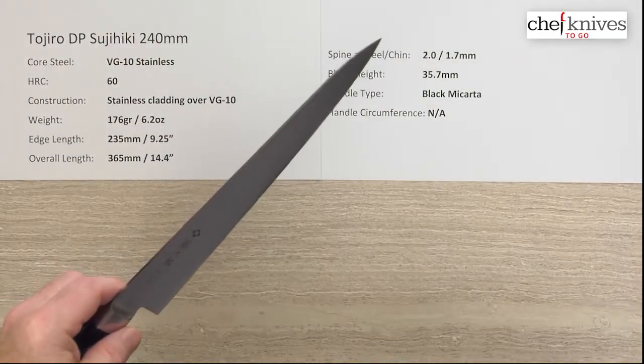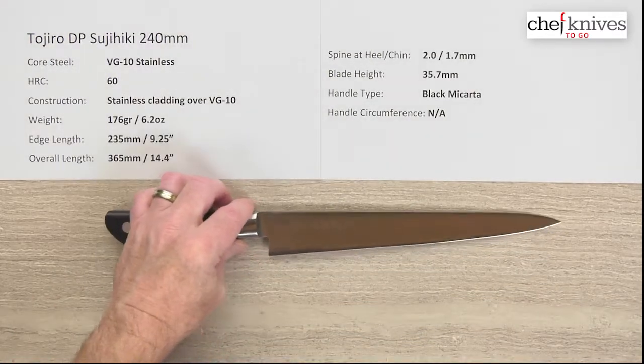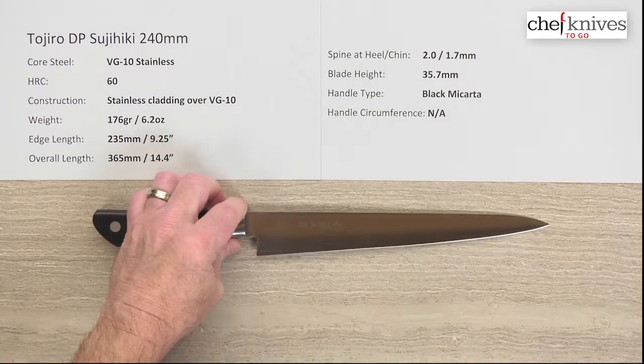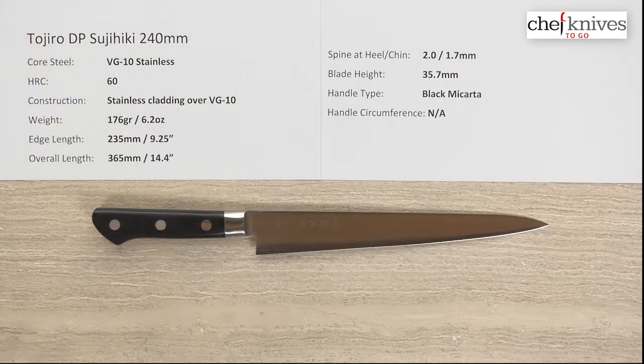So just another good option in this line of knives. It has quite a few varieties of sizes, shapes, and purposes across the different blades. This is the Tojiro DP Sujihiki 240 millimeter knife — another good knife in this lineup.